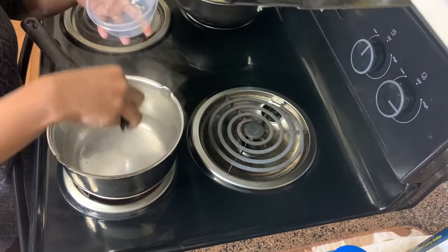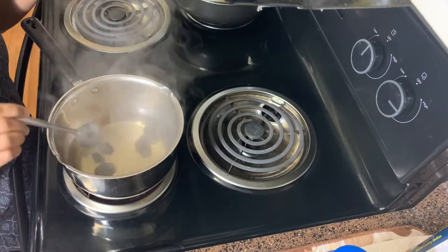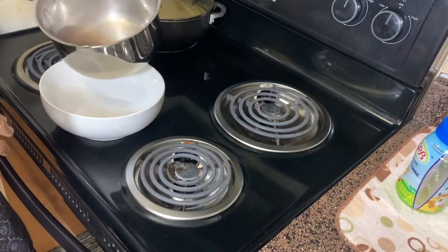To the two cups of boiling water I add in all the kodampuli and wait for it to release its flavor. It took about two minutes to cook them, and then I collect the liquid in a bowl.